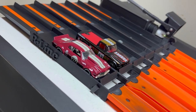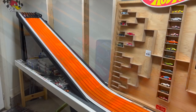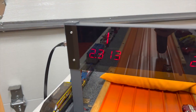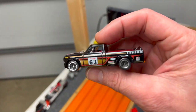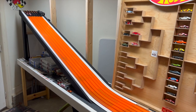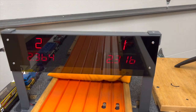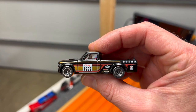First race of round number two — the Chevelle in lane number one and the Studebaker in lane number two. What a beautiful matchup. Studebaker smoking the Chevelle, 23.13 to a 23.96. Holy cow — Studebaker just found another gear. Lane swap — the Chevelle needs to beat a 23.13 to move on. Smoked him again, 23.16 to a 23.64. Studebaker moving on to the final.